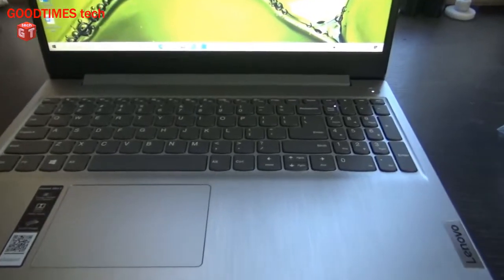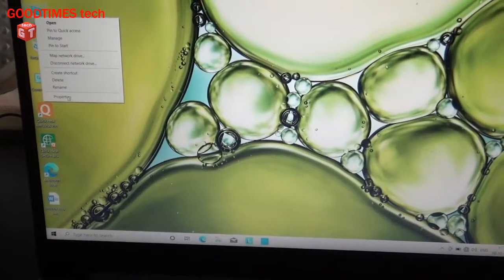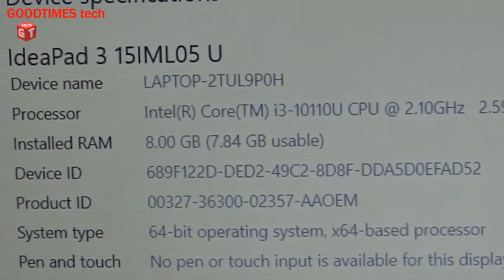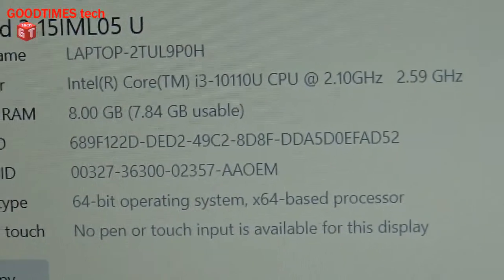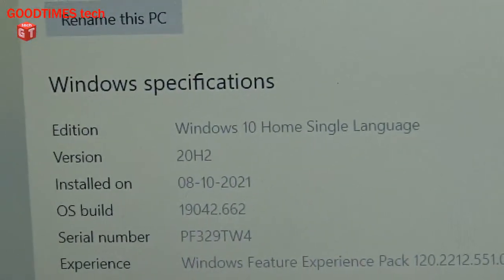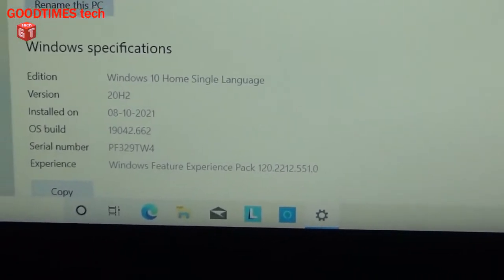The laptop configuration is Intel Core i3, 8 GB RAM, and 1 TB hard disk. Looking at the system properties, the model number shows Intel Core i3-1011, which is 10th generation. It has 8 GB RAM, 64-bit Windows 10 Home Single Language operating system. The OS was installed today, 8/10/2021. It also comes with Microsoft Office — with one year validity — including Word, Excel, PowerPoint, and OneNote.